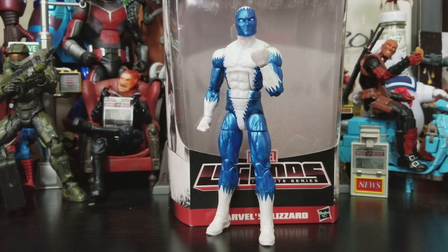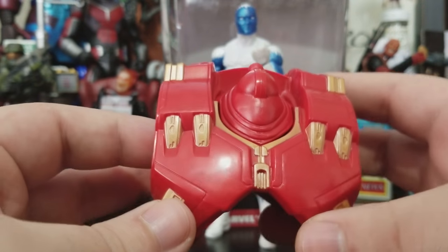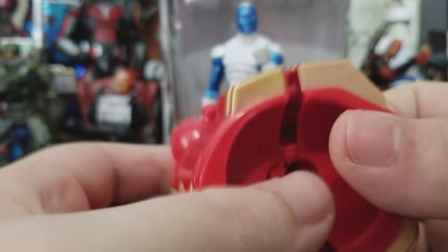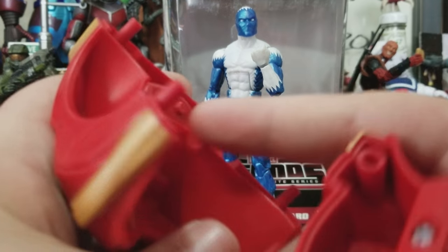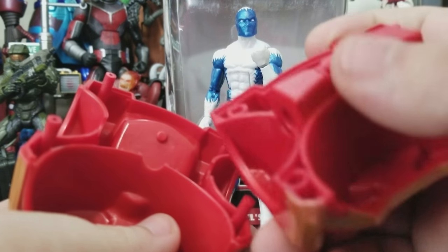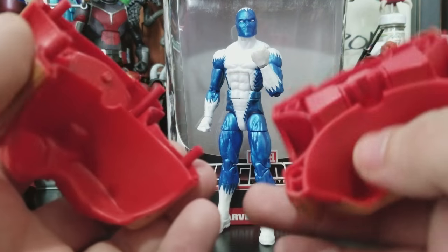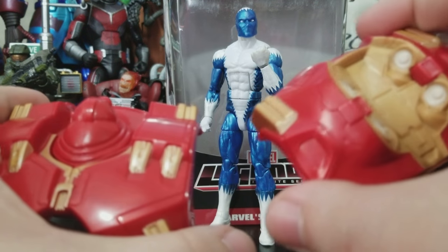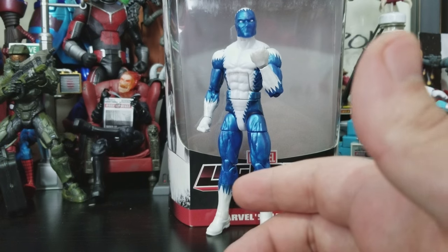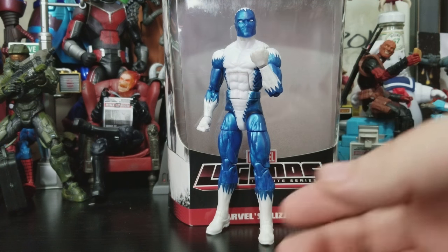We got Ice Man, Blizzard, Mr. Freeze, Frosty the Snowman — all out of the package. He doesn't come with any accessories; he just comes with a build-the-figure piece — the Hulk Buster chest, which actually comes in two pieces. I didn't push it together, so I think it's going to make it easier to attach the interior part. Once you get the bottom, you connect it and then pop on the limbs and stuff.